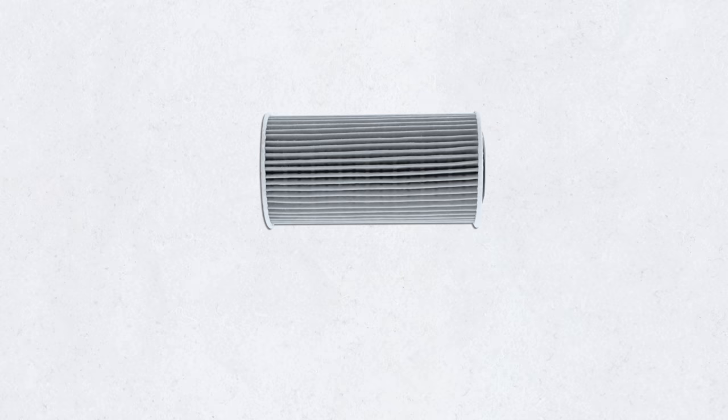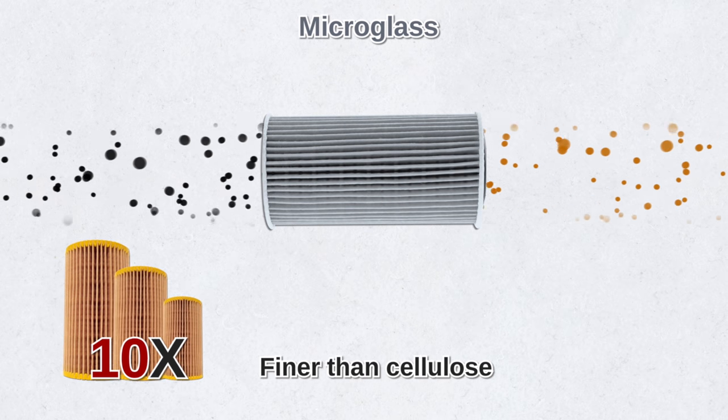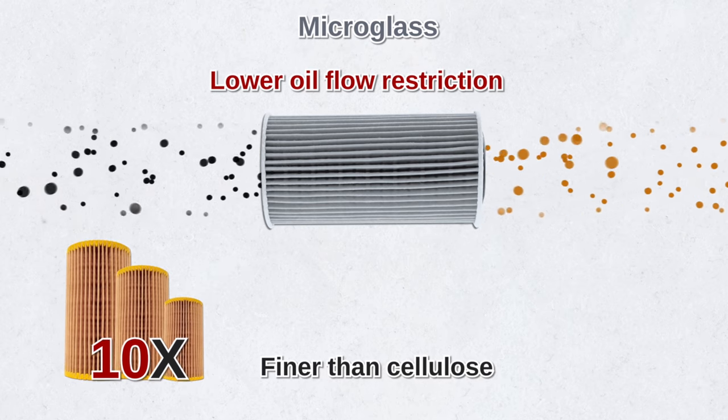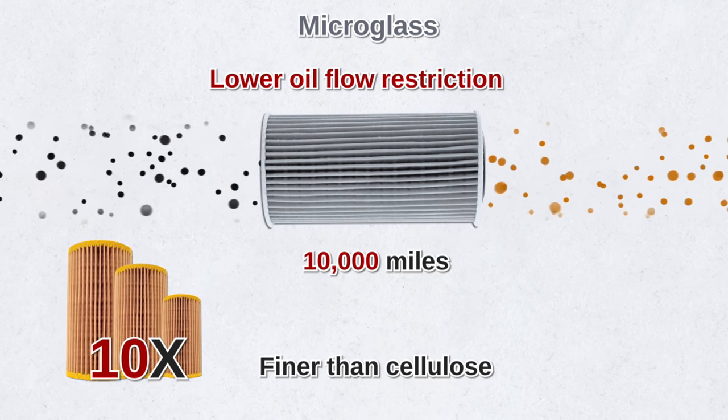Most high-end filters use extremely fine metal or micro glass filter media. These fibers are 10 times finer than cellulose, yet they also have a lower oil flow restriction. That's why they only need to be checked or replaced every 2 to 5 years or 10,000 miles, whichever is less.